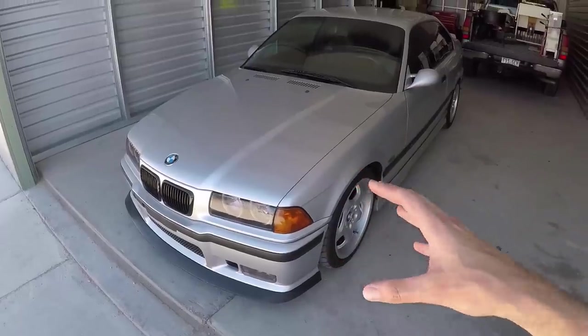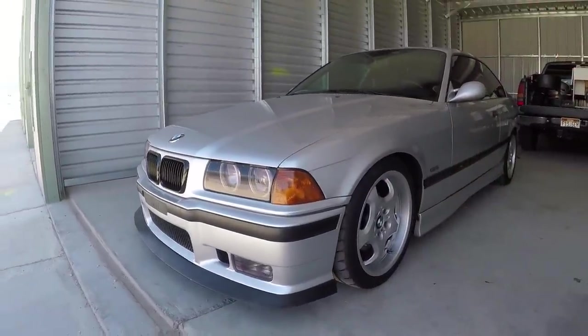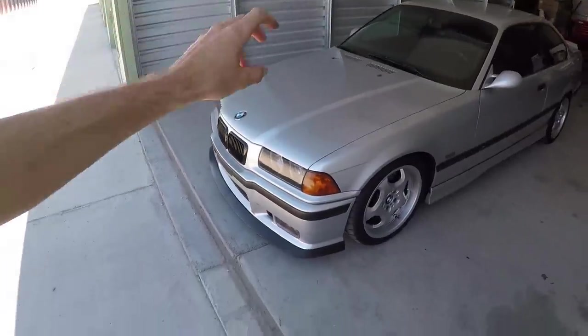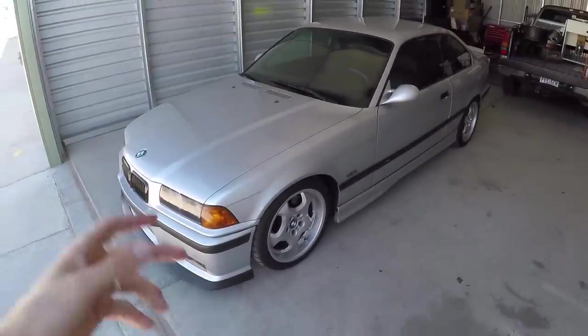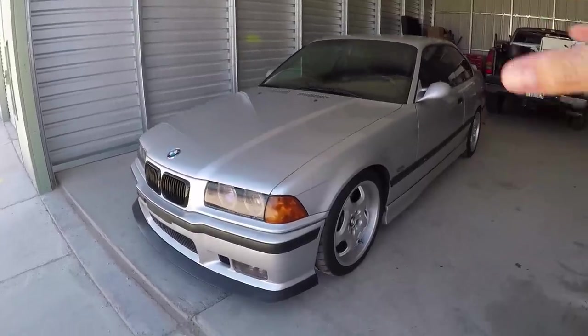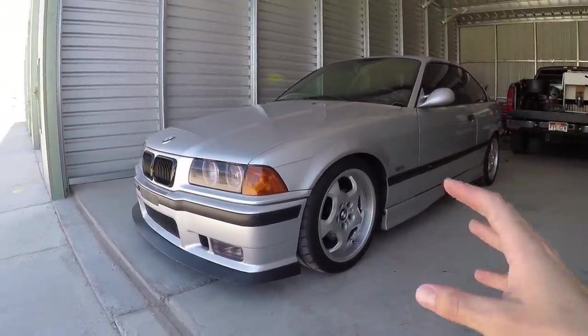No matter if the car is a track car, your daily driver, used for drifting, or just commuting, there's no reason why the original engine and chassis in your E36 can't last 300, 350,000 miles or even more. These cars are gaining in popularity and a lot more people are finding out how great they are. If you enjoyed today's video, give it a thumbs up, subscribe to the channel, and hit that notification bell so you won't miss a video. Thanks for watching, I'll see you in the next one.